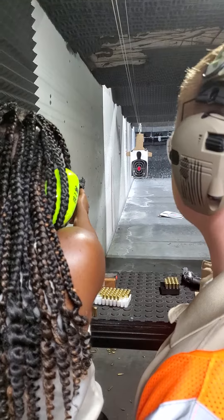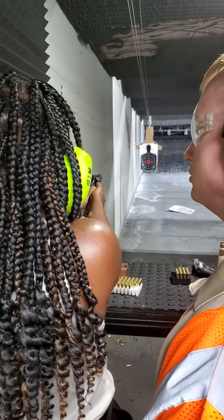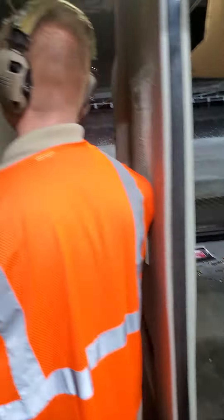Squeeze on it. There you go. That's better. That's better. Don't do it at the target, but that's better.